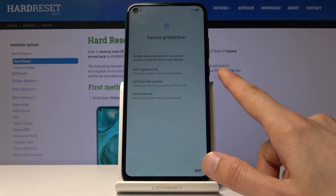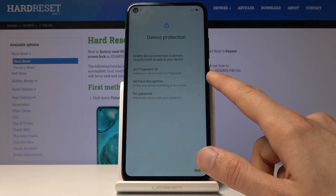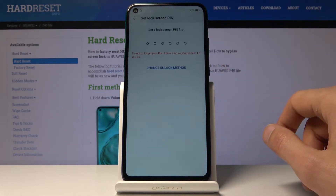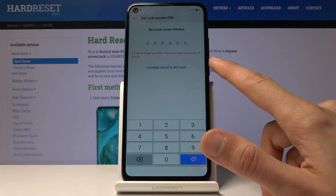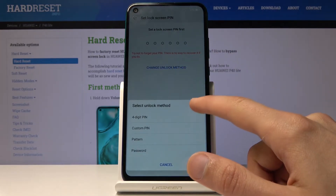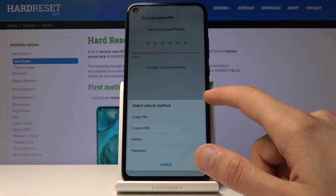If you choose either face or fingerprint, you will also have to add a passcode, so keep that in mind. I'm going to choose to set up a fingerprint. There's a PIN and you can also change the unlocking method.